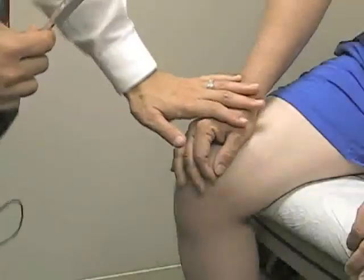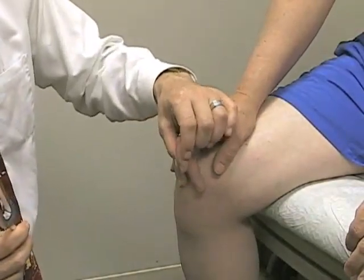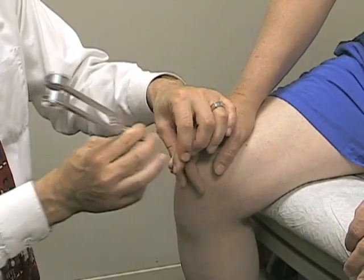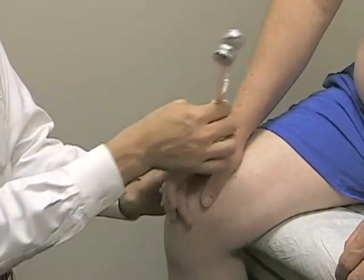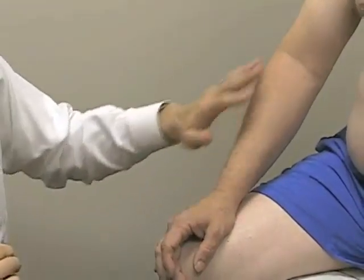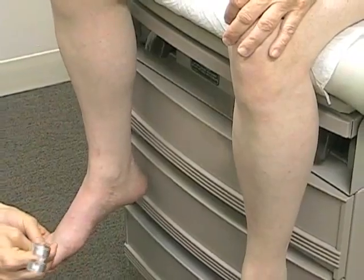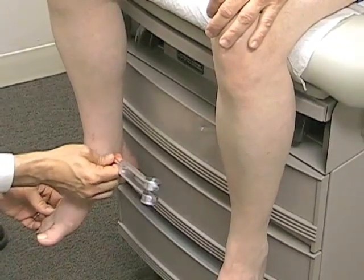Next we'll move to the vibration testing portion of the examination. For vibration sense, we pick out the distal joints in the hands or feet to assess whether they can feel the vibration. We'll start with the hand — have the patient close his eyes, start the tuning fork, and place it over a DIP joint, asking if he can sense the vibration. Yes. If he can't sense it there, we move proximally through joints farther up his arm until we find where he can feel it. We then move down to the lower extremities, looking first at distal joints in the toe, and again moving proximally if needed.